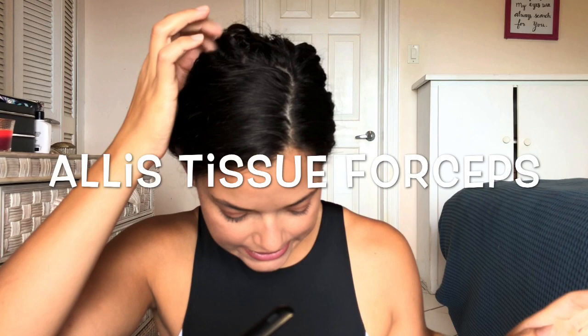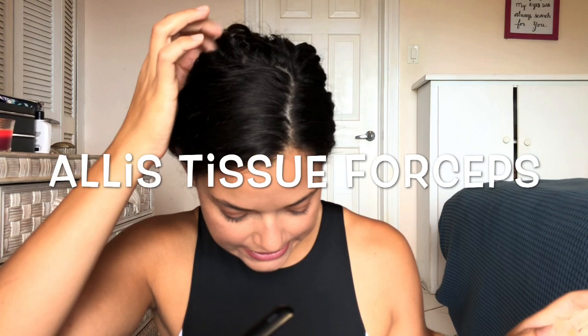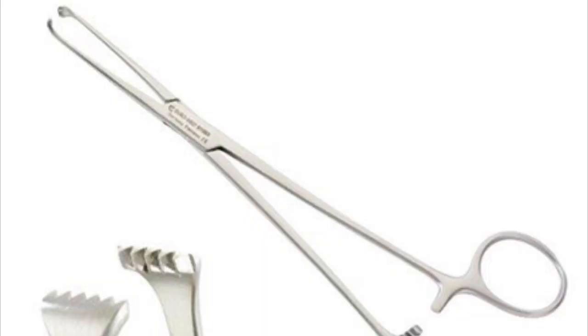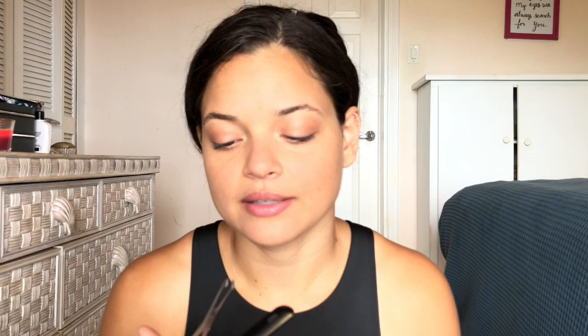Allis tissue forceps. These have sharp grasping teeth and are used for grasping dense tissue, holding slippery tissue that will be excised, and used in declaw procedures to hold the nail.